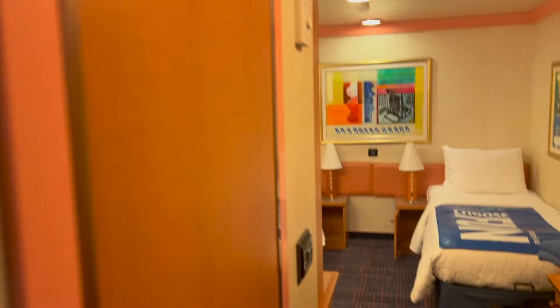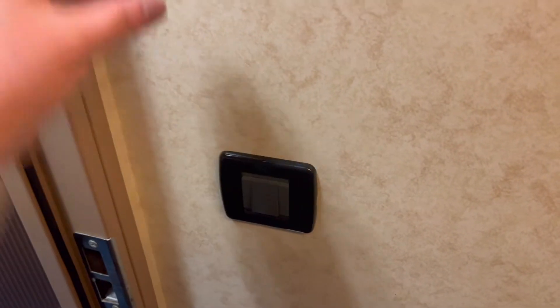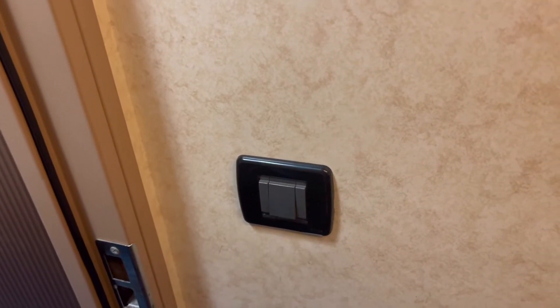All right, this is our room tour for 7425. It is an inside room. As you enter, it does have the push button — it does not have the slot where you put the card in to turn on the electricity in the room. I actually like that a little better.